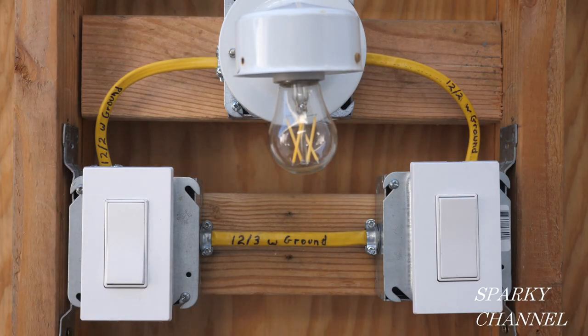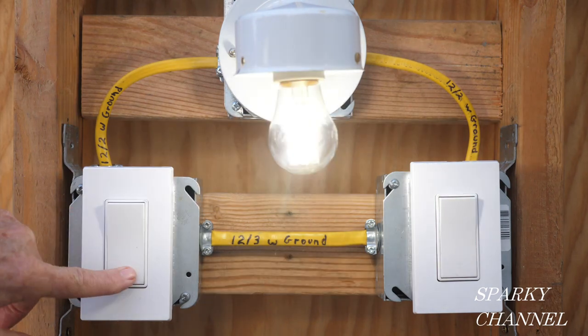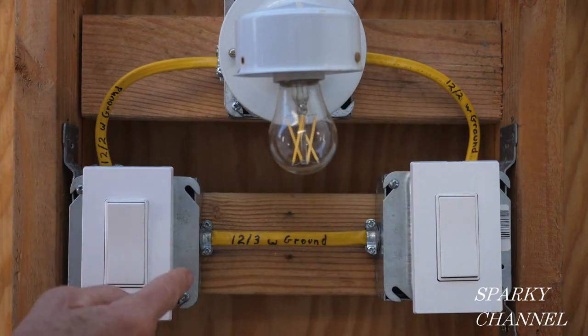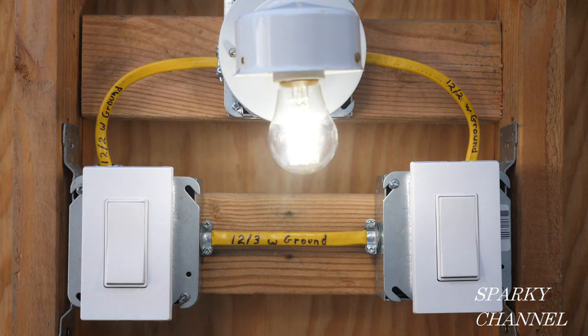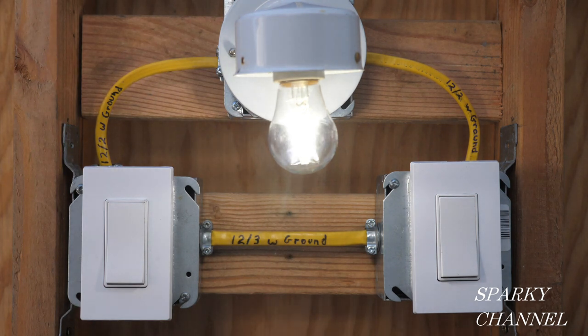I've turned the circuit breaker on, let's test it out. That worked — that turns it off, that turns it on. We're good, this works great. So this is the way you're going to find your 40s, 50s, 60s, some 70s houses wired with the power coming to the light.